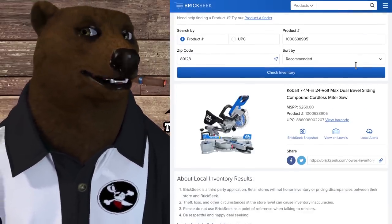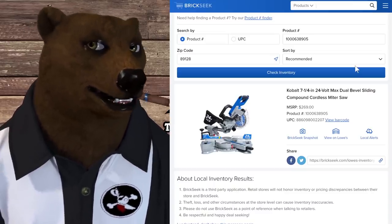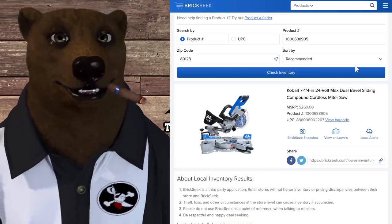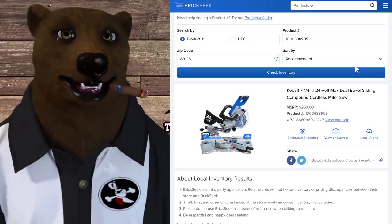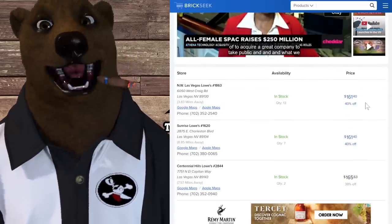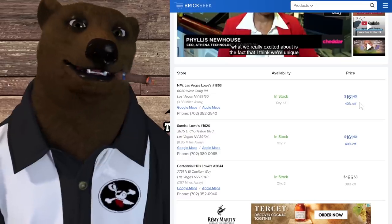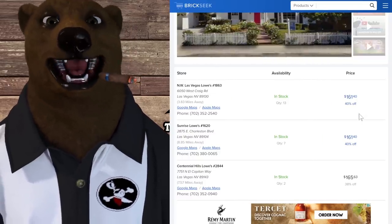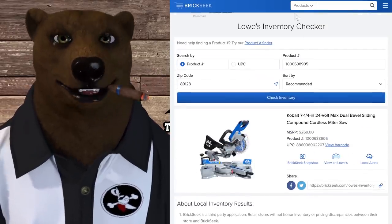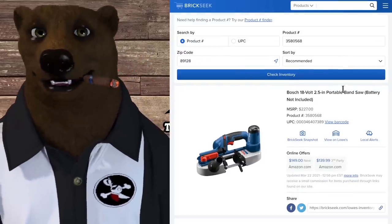This one is still showing up, and people are still getting this deal: the Metabo HPT 7-1/4-inch dual-bevel sliding compound cordless miter saw. Normally $270, which is what you'd expect for a cordless option. They're showing up for $160, I've seen $150, and one guy sent me a receipt showing he got it for $123. It's ridiculous how cheap some of these are going for — your mileage may vary, but the deals are still out there.